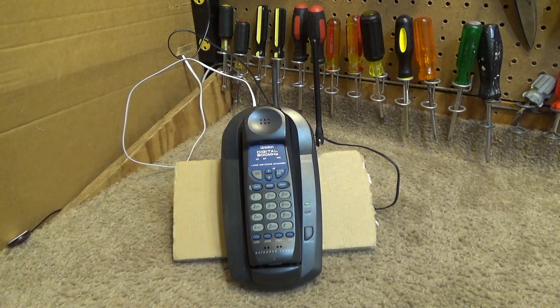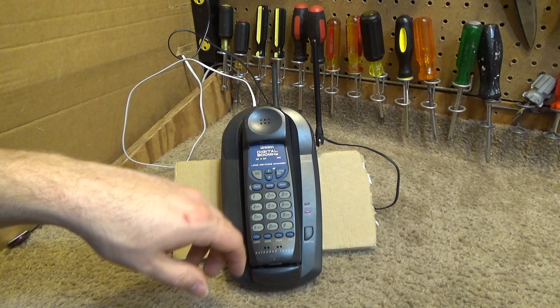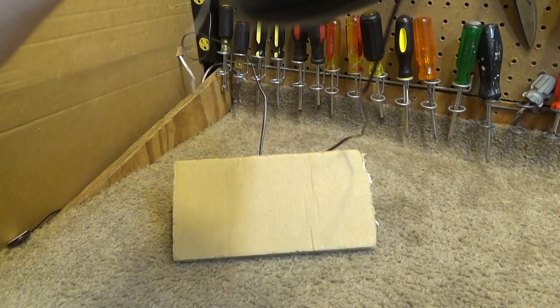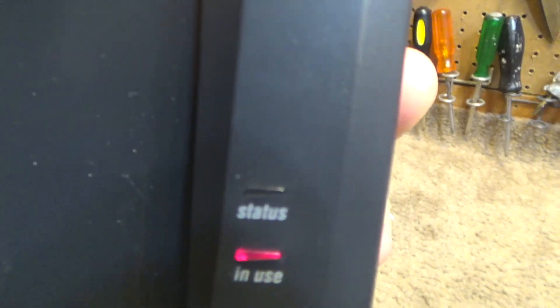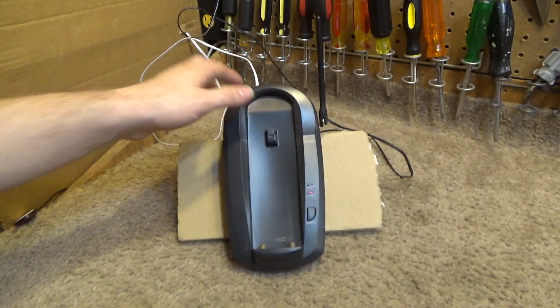I'll set it down so you can see the illumination of the buttons as it rings. I'll switch the lights off and call it up. That was very uneventful — I thought it would light up. I believe the ones with caller ID do illuminate the buttons. So it has auto-talk and it came on already. The status and in-use lights are different on this one — it has one for charging and one for in use, which is very atypical. They usually use the same light for both status and in use.